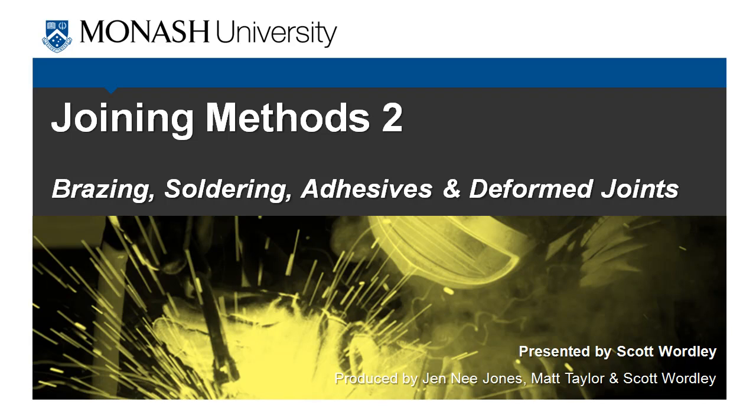Hi everybody, it's Scott here and this is the second video on joining methods. In this video we're going to briefly cover brazing, soldering, the use of adhesives and also plastically deformed joints. These are all methods that can be used to join things together.